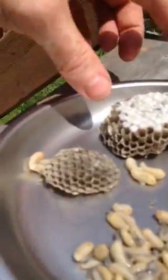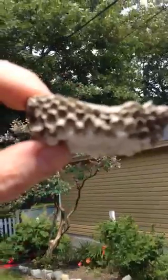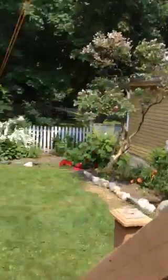The nest is upside down and the larvae are hanging in it. The wasps are going in and out, maybe feeding them — regurgitating some wood pulp they're chewing up or something. They're pretty angry now. Hey guys.